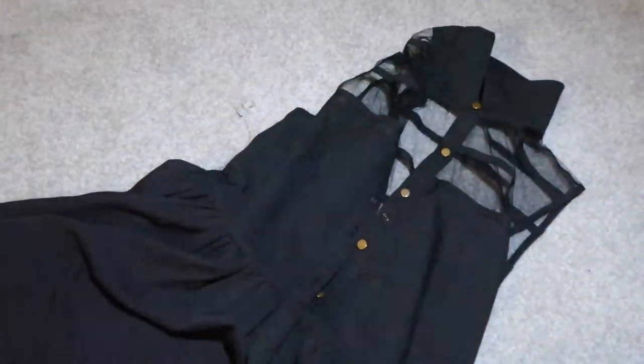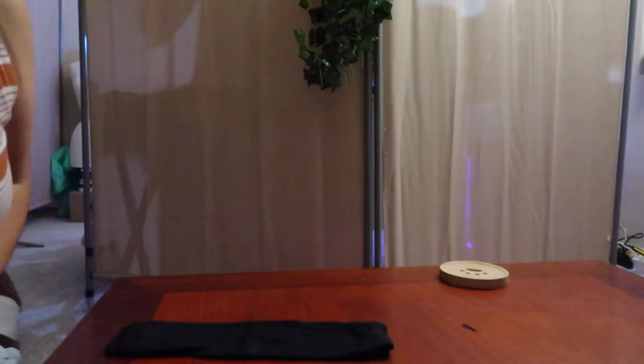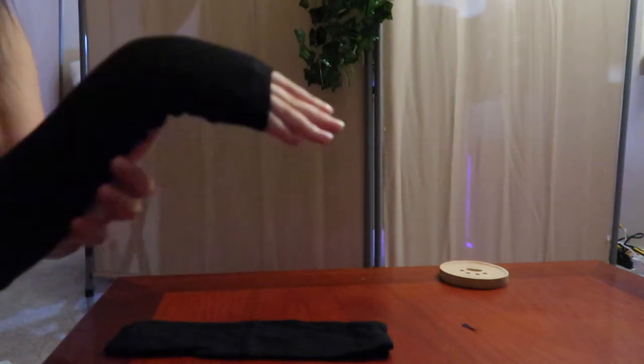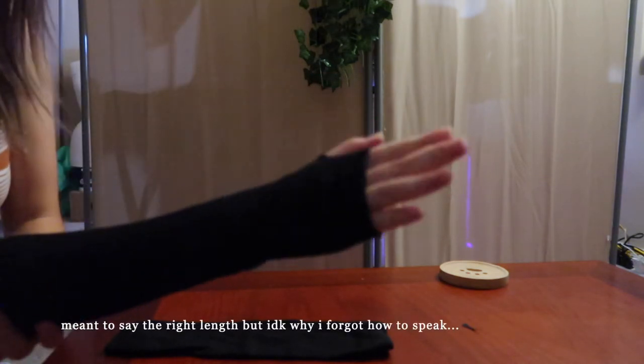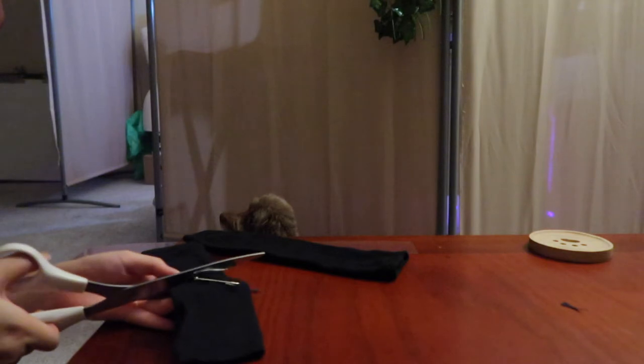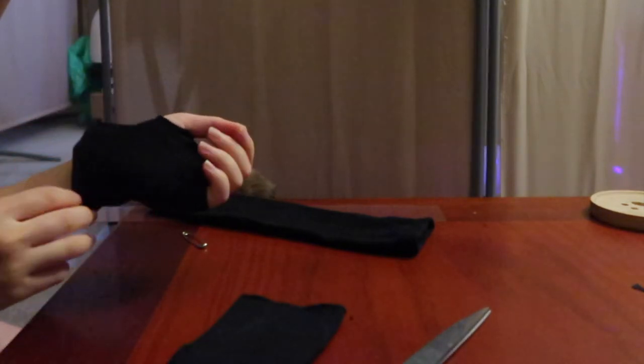This is slash-inspired. I'm still keeping the mesh and the gold buttons. Honestly, this dress itself is pretty. It's pretty close to the actual fit. This is the hammer glove I bought from Amazon — I cut it so it's the right glove thing that she wears. Mocha likes the dress!